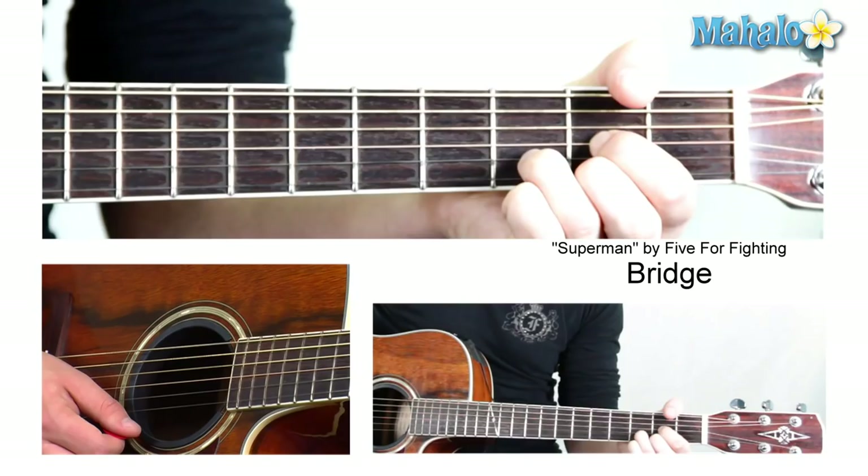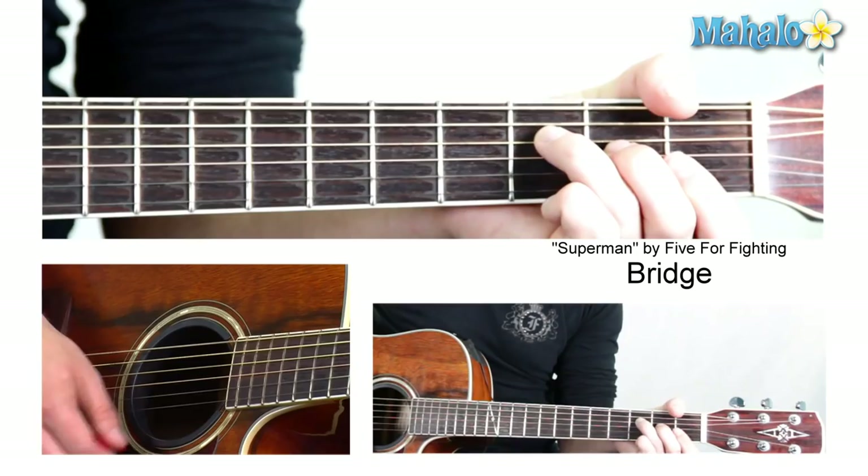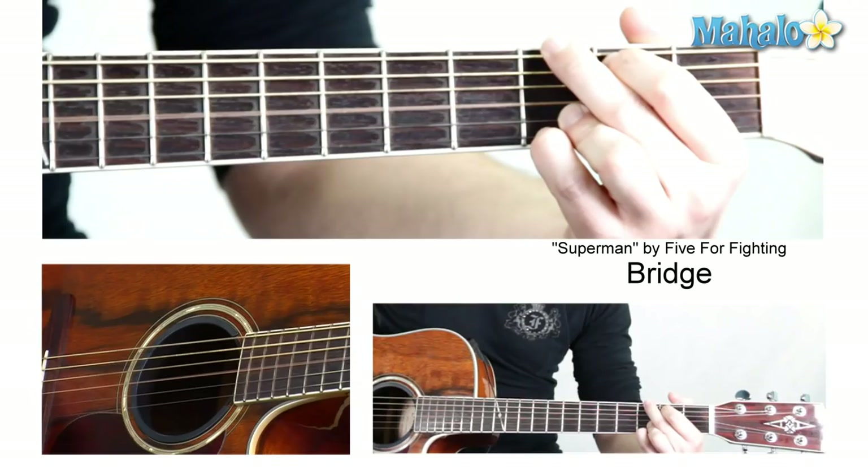There's a little cadence in it too, so that means you slow down a little bit before you change your chords. It's not easy. And then you do an F — hold that F for a while, and then it goes to the G.